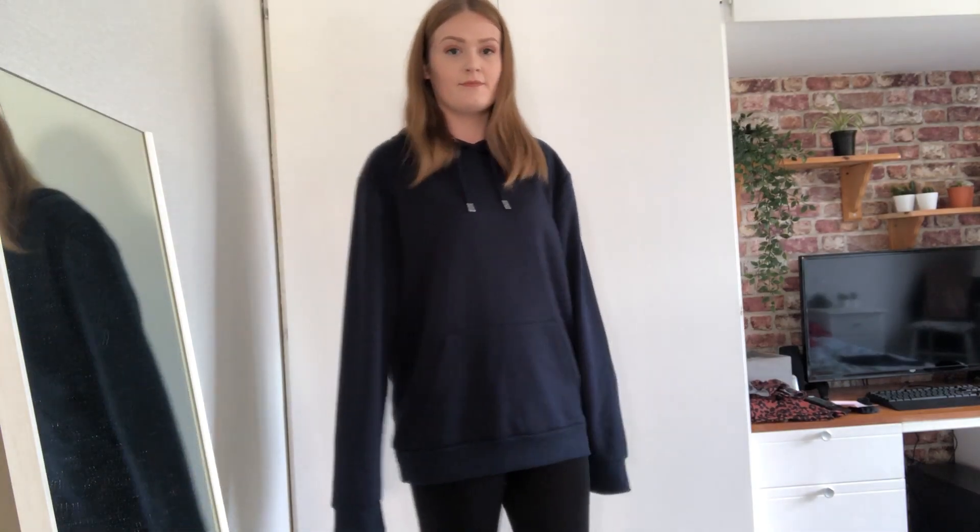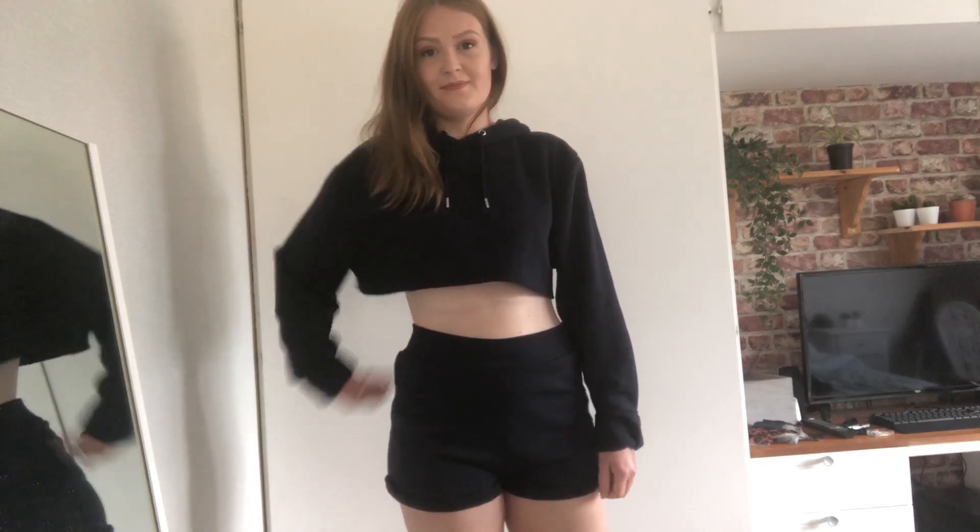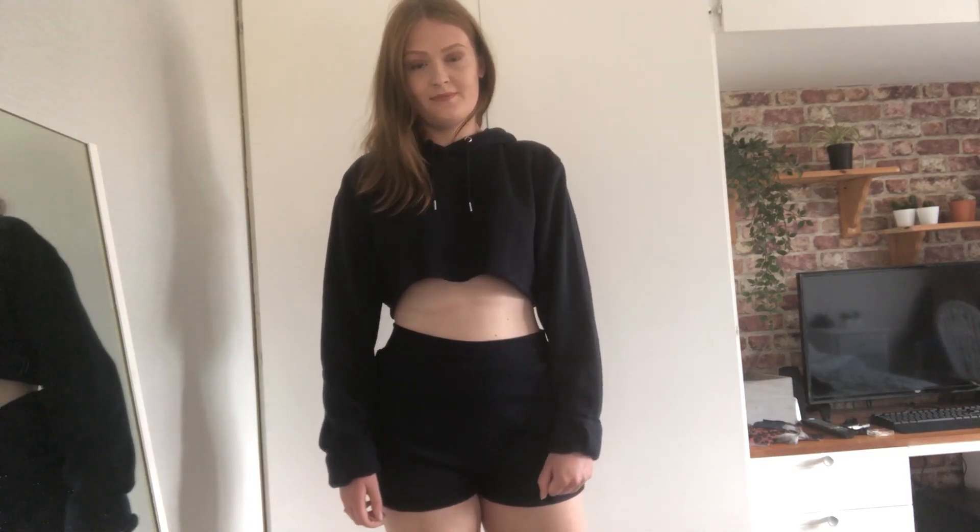Hi everyone, welcome back to my channel. Today I will be turning this oversized men's hoodie into a cropped hoodie and shorts. So let's get into it.